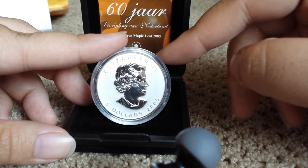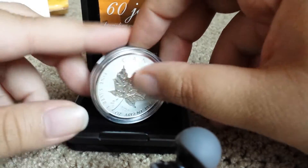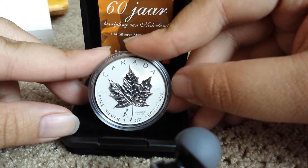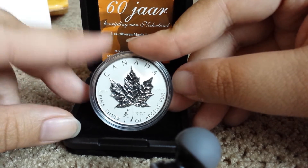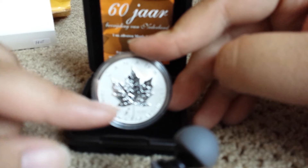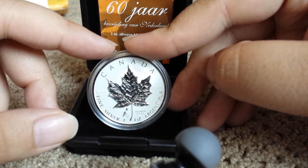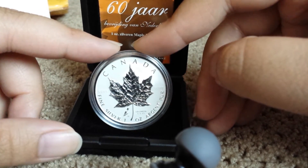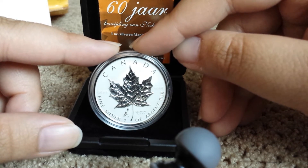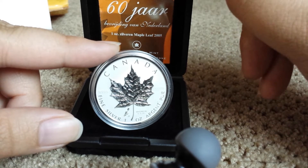I'm really into the maple leaves with privies right now because I just picked up ones with a horse privy, and I'm thinking about getting other privies. The reason I got this one is because tulips are basically my favorite flower, and the mintage on this was 3,500.